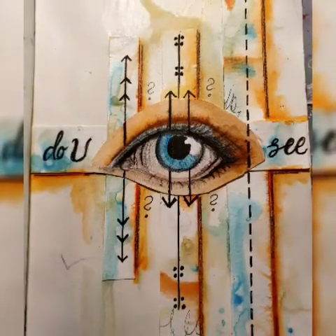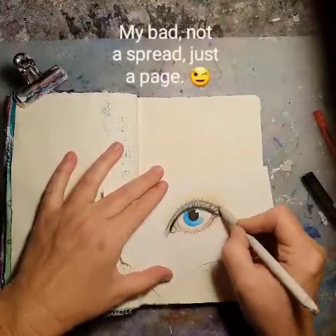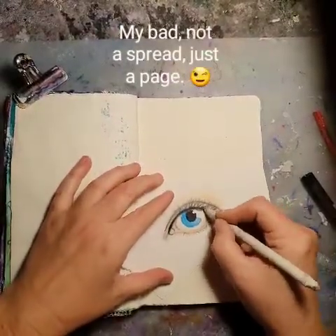Hello and welcome. Today I've been making an art journal spread that is quite unusual for me at least.